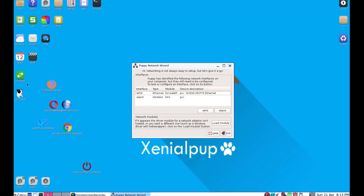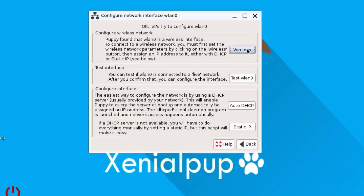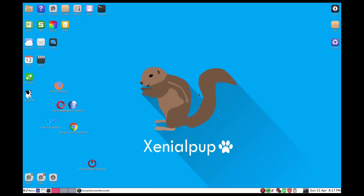Let's click the connect option, and then if we look, right there is our wireless LAN zero with the B43 module. When I hit WLAN zero, now I can choose my wireless network. Let's click that wireless option and see what wireless networks the device can detect.